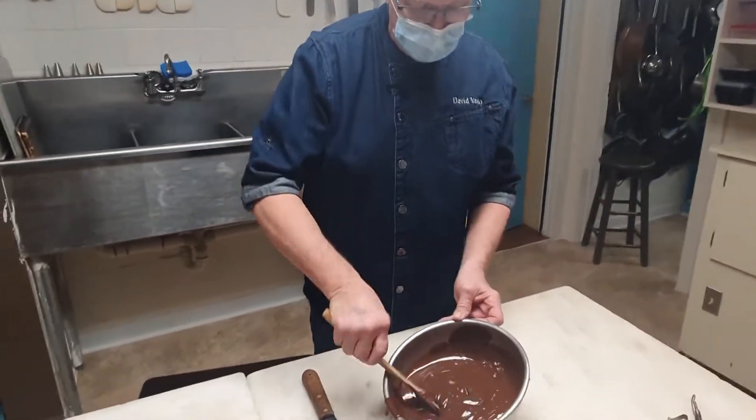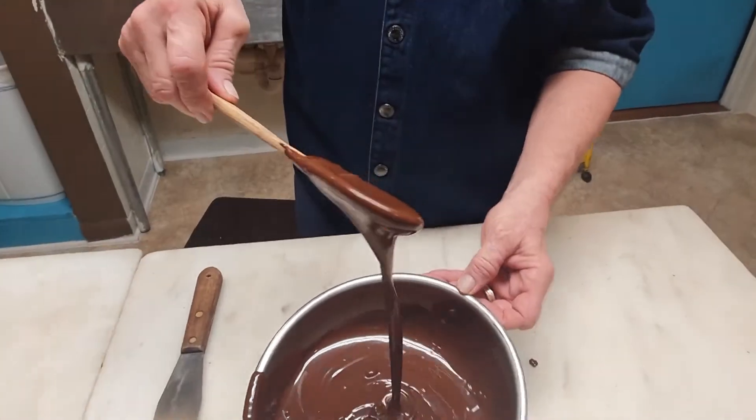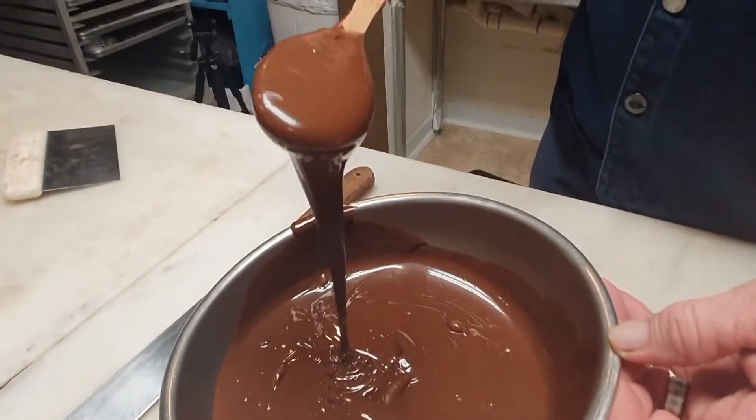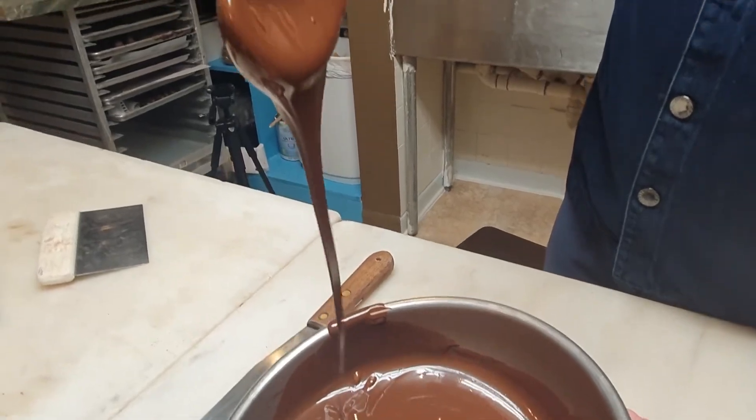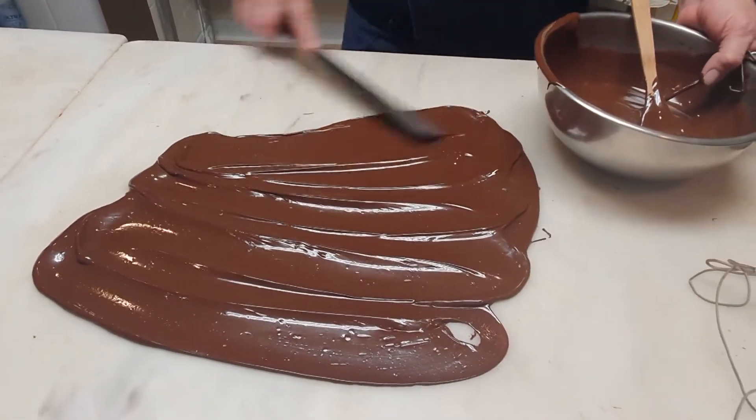"I've taken my chocolate here and melted it — it's 115 degrees — and what that does is it breaks down all the molecular structure inside of the chocolate. Now, as you break them up, you are going to have to realign them during the process of cooling it back down," which is done by spreading a layer of warm chocolate on a cool marble slab.